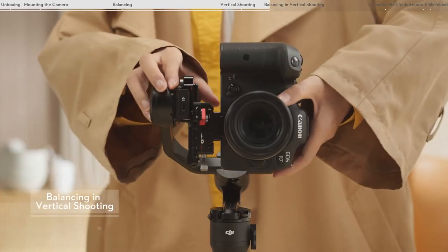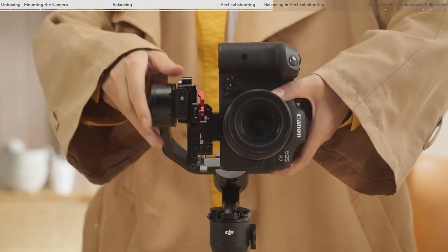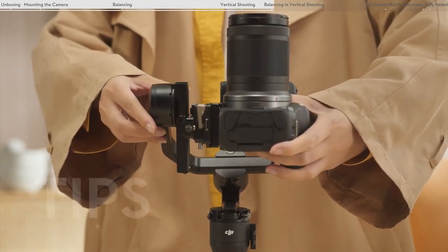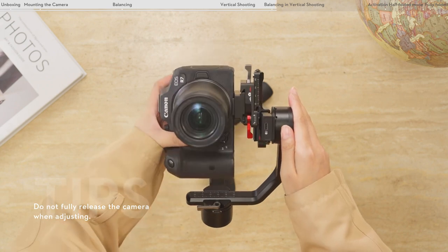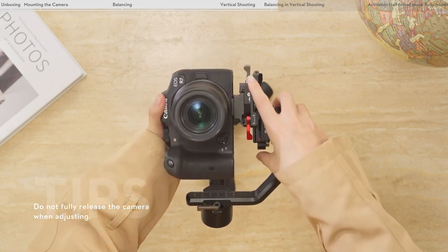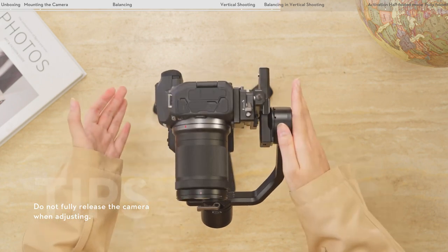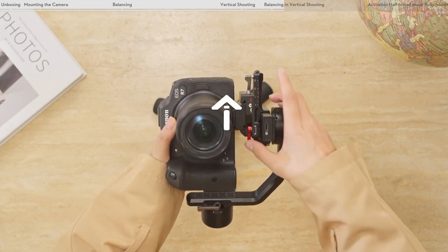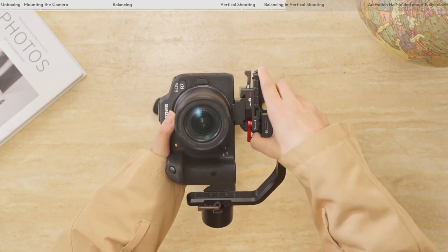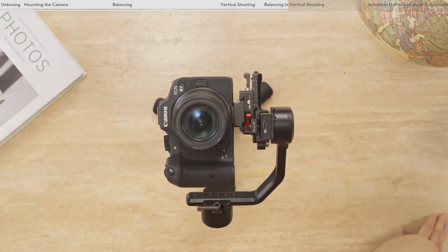Balancing for vertical shooting — balancing the vertical tilt. Unlock the tilt axis and loosen the red lever. Rotate the tilt arm so that the camera lens points upward. Check to make sure the camera is not top or bottom heavy. If the camera is top heavy, move the camera backward. If the camera is bottom heavy, move the camera forward. Tighten the red lever. The vertical tilt is balanced when the camera lens is steady while pointing upward.